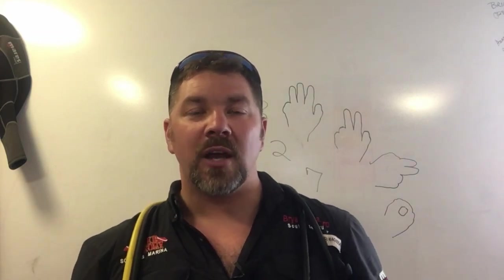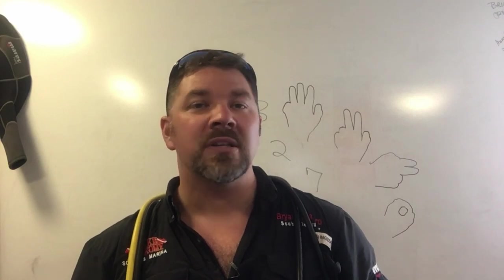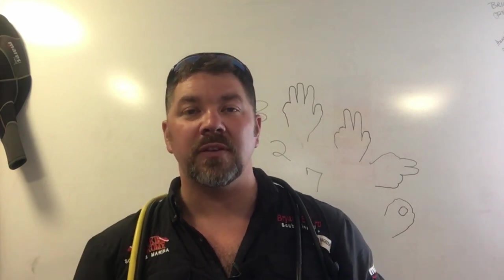David, that was a great question — I hope I answered it. If you have any more, simply put them down in the comment section below. If you liked this video, smash that like button. If your buddy has a little bit of difficulty communicating with you underwater, simply share this video with him.